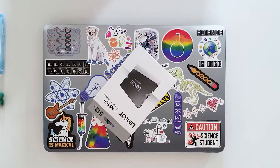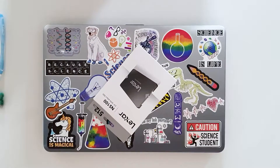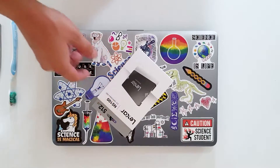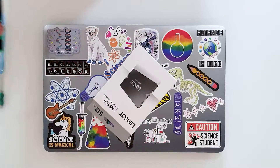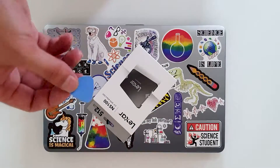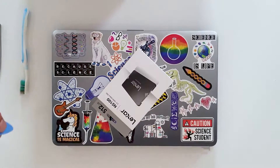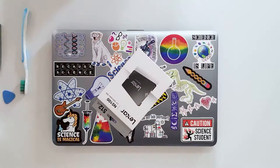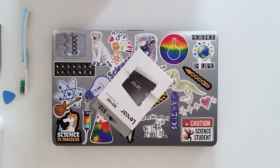Hello and welcome to the new video. Today we have the ASUS X540 — we are going to change the thermal paste and upgrade it with a 512 gigabyte SSD. For this operation you need a screwdriver, thermal paste, a toothbrush, something like an old credit card to open the laptop, and isopropyl alcohol for cleaning the CPU. Let's start with the video.